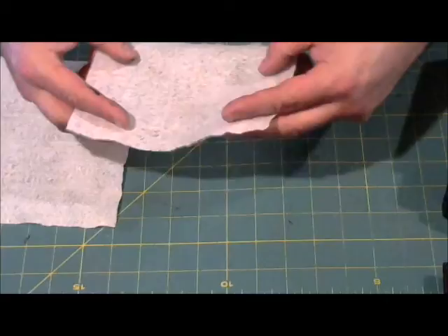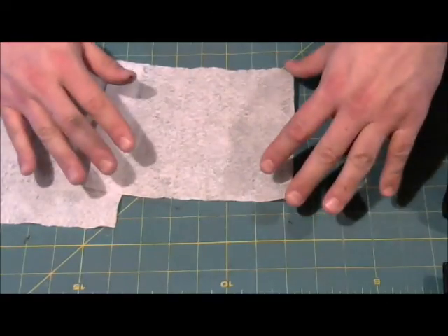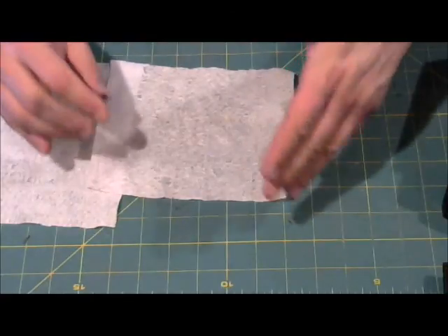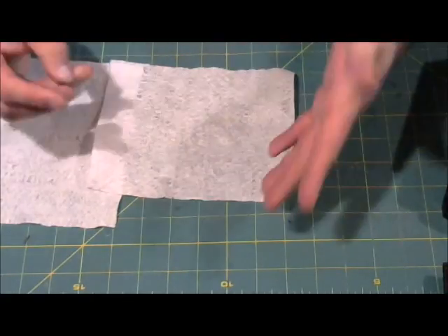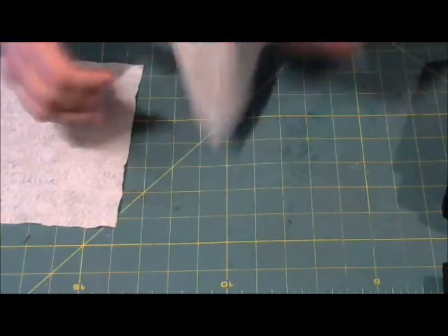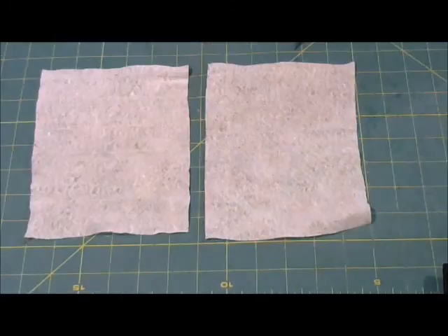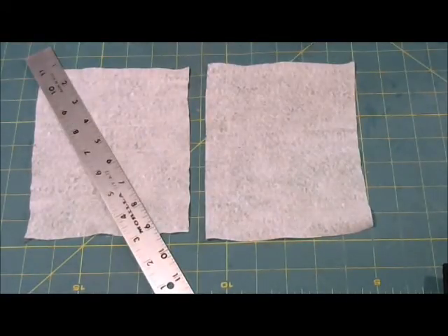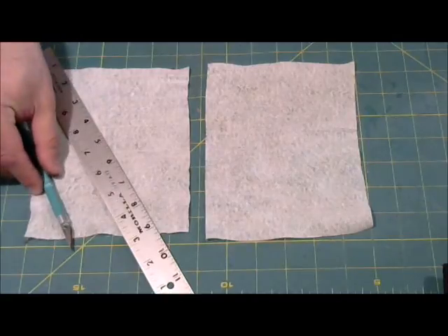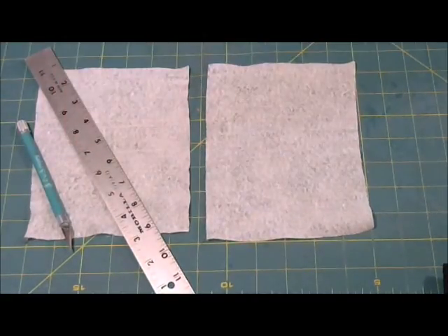What you do is leave these to completely dry out, which doesn't take all that long, and then you can cut them to size, tie them shut, paint them over with PVA glue and water, and then paint them. So we have our baby wipes, a ruler, an exacto knife, and we're working on a cutting mat, which is going to make our lives a lot easier.